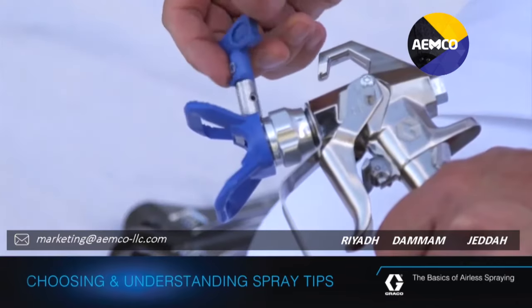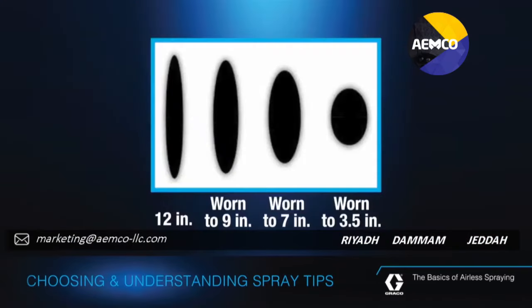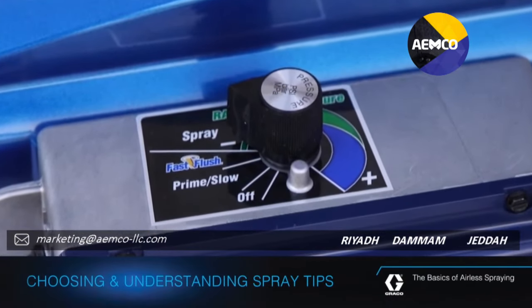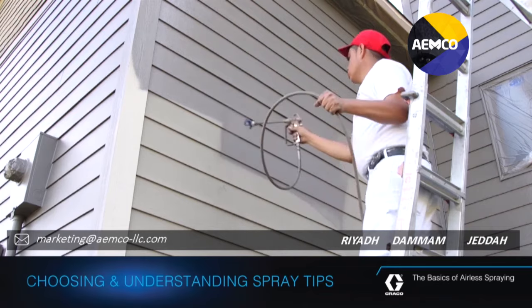While Graco tips are made out of the highest grade of tungsten carbide — the most abrasive resistant material available — all spray tips will wear with normal use, and using a worn tip can cost you hundreds of dollars in wasted paint and labor. Always turn down the pressure as low as it can go while still spraying a good spray pattern. This not only saves paint by reducing overspray, it also reduces tip wear and prolongs pump life.